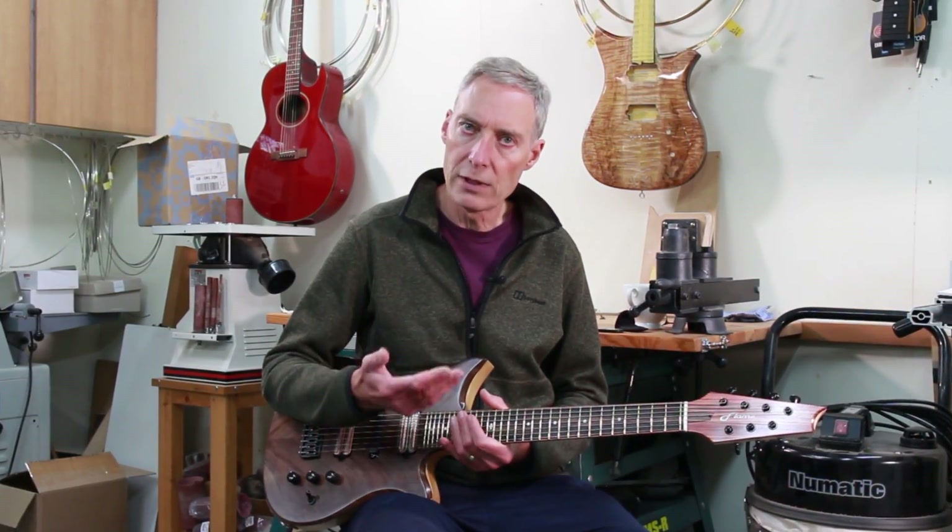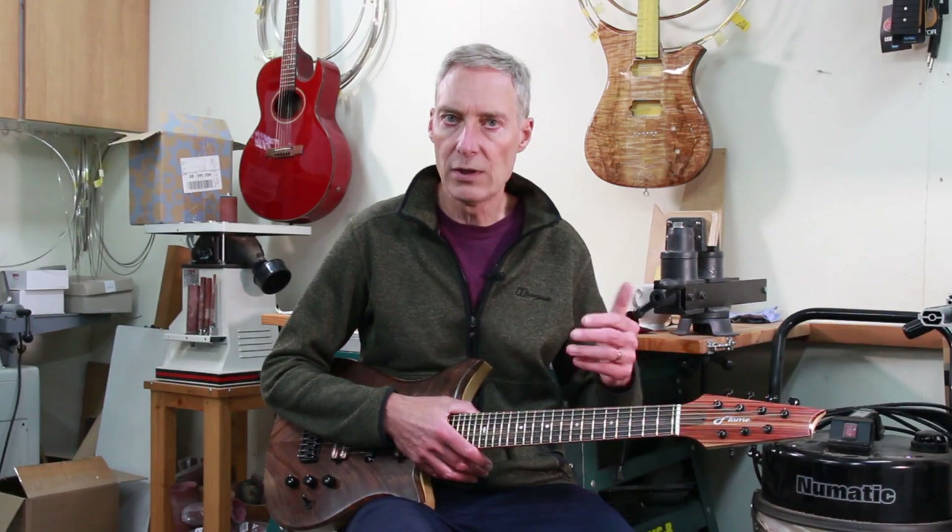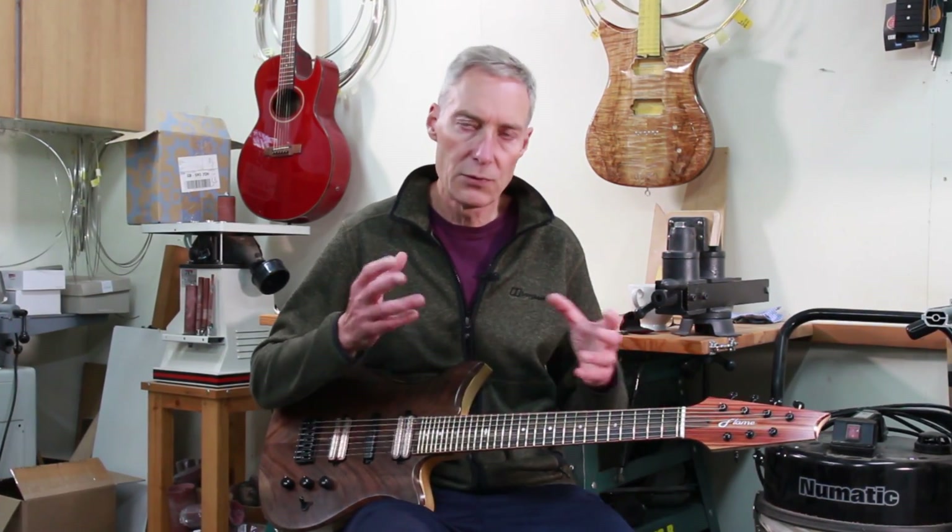Some years ago I built an electric saz, and a saz is a traditional Turkish instrument that has tones, semitones and quarter tones, so I'm sort of partly familiar with that as a microtonal instrument.